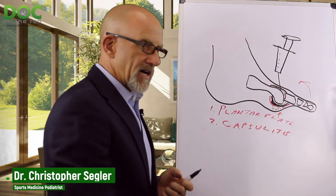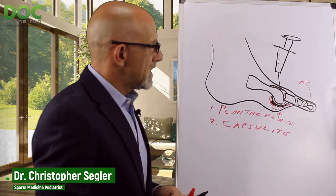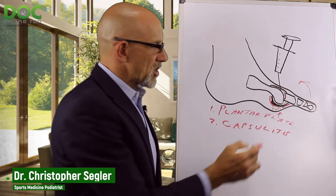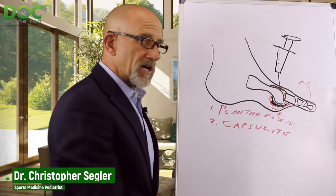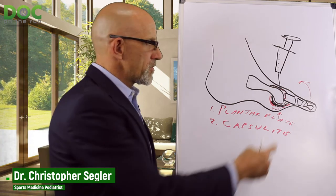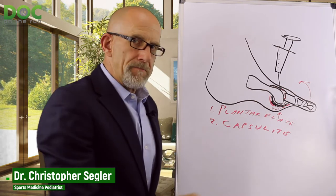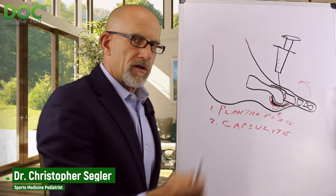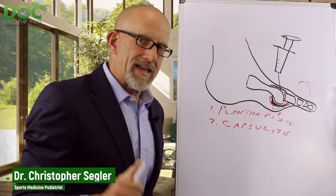Most people think since they have pain on the bottom, the injection should go there. But there are two reasons why the doctor may inject from the top. First, if there is inflammation within the joint — not just from the plantar plate ligament sprain but also from the synovial tissue lining the joint — then we inject the joint capsule from the top. It's easier to get into the joint, and less likely to hit and damage the cartilage. The corticosteroid then distributes throughout the inside of the joint — top and bottom — stopping the inflammation.